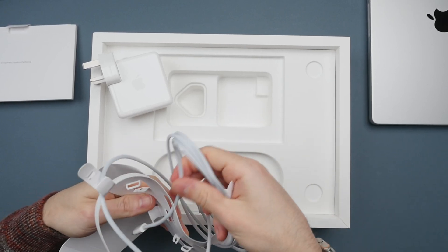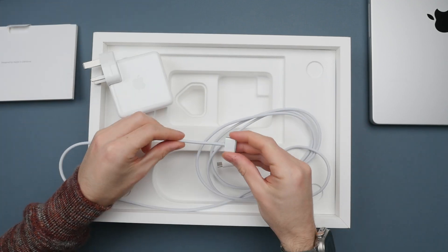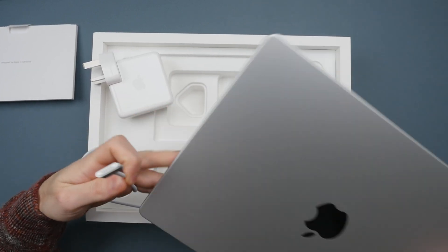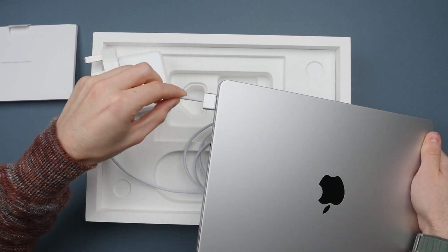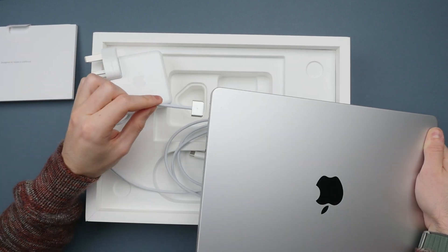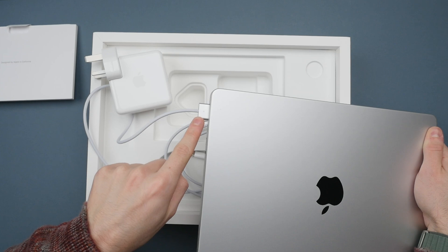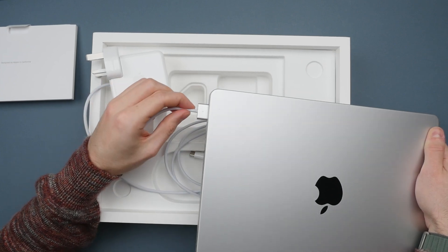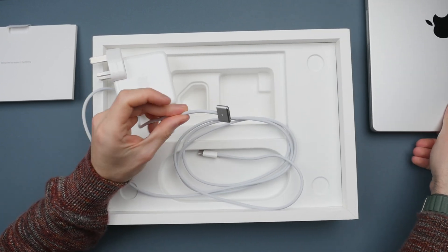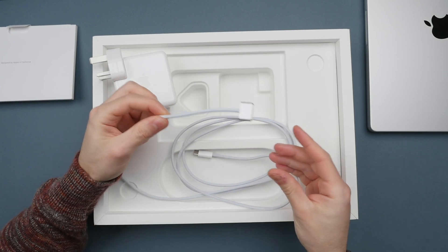We also get the MagSafe cable, one of the features I really like about the M1 Pro and now seen again on the M2 Pro. The MagSafe end magnetically snaps into the computer, and will automatically come out if your kid or pet trips on the cable without dragging the computer off the table. There's also an LED indicator — green when fully charged and orange when charging. A small new difference with the M2 Pro: the MagSafe cable is now color-matched, so the Space Gray model gets a Space Gray cable. A small thing, but nice to see.